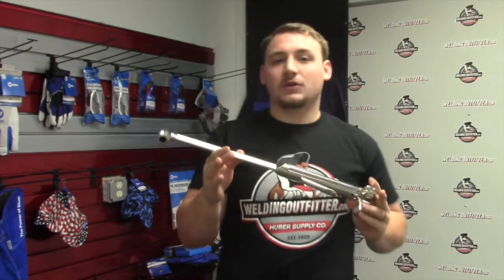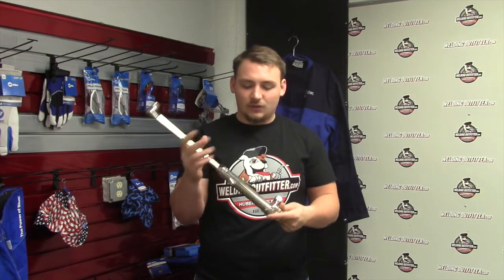For the life of this torch, you can get it replaced if it breaks, which is a pretty good thing. You have a Smith Distributor and they can get it switched out for you.